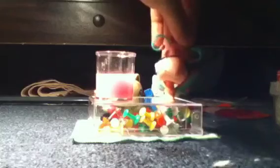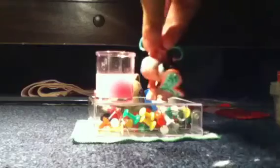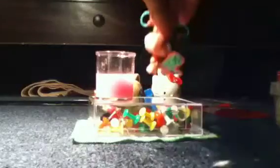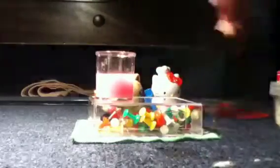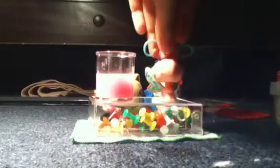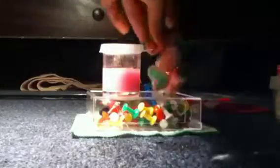Now you're going to add three cups of food coloring to your pot and then close the cap and put it in the freezer for about one hour. We're not going to show you the food coloring part cause you probably know how to do that. So let's put it in the freezer.